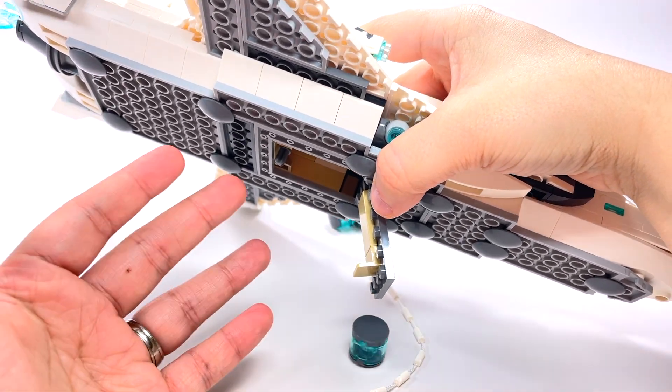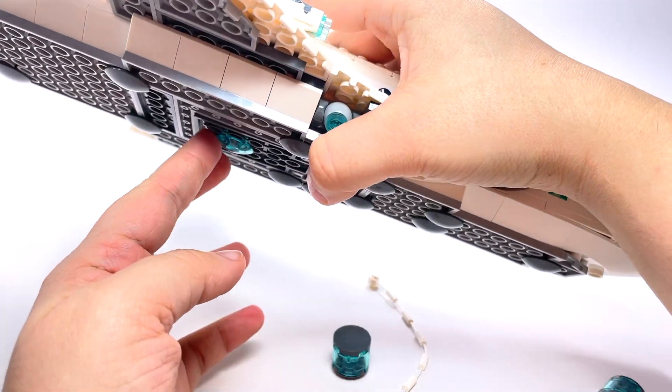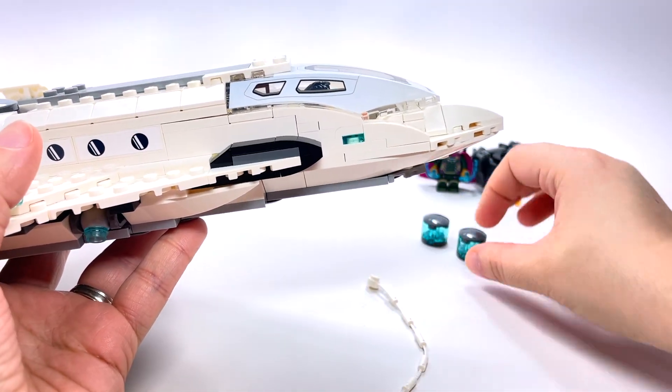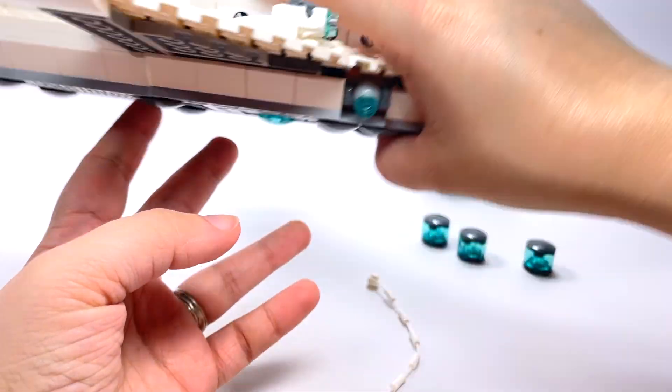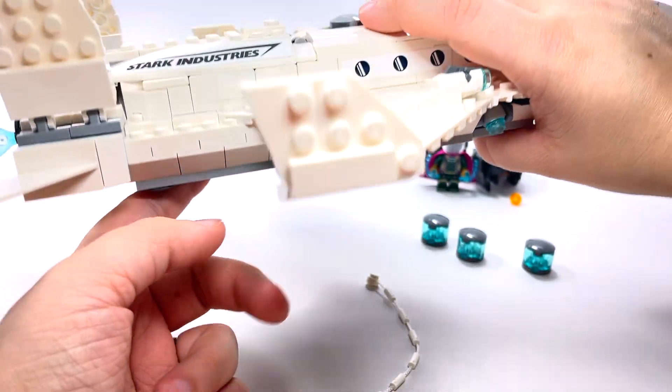It's a nice feature but also kind of an odd feature in my opinion. I would have liked to have seen a second drop portion in the back of the jet under where the bombs are actually stored — that would have been cool.